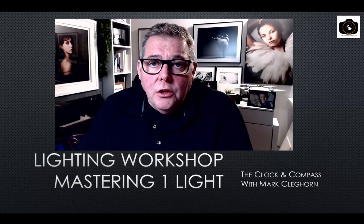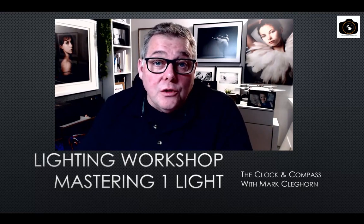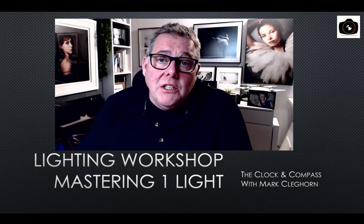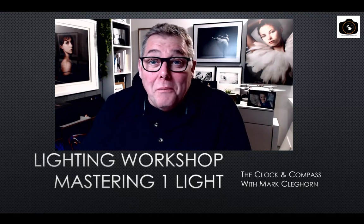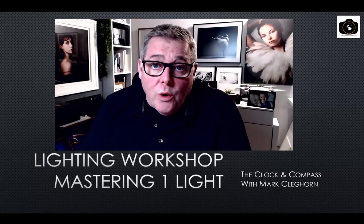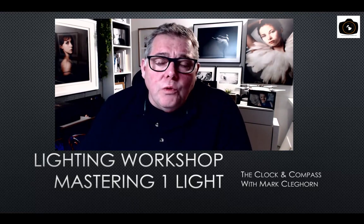One of the most powerful things you can achieve as a portrait photographer — whether using artificial flash, natural light, LED, or whatever — is to master the direction of the light and fully understand how to master one light source, whether it is the sun, a speedlight, or a studio flash.